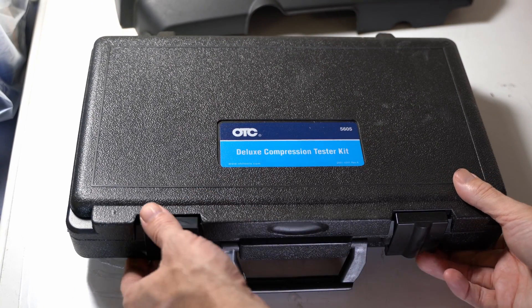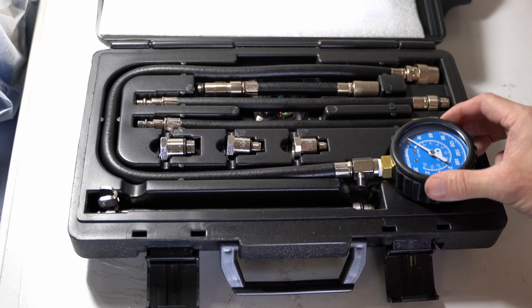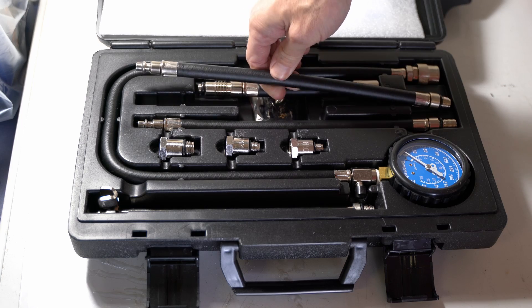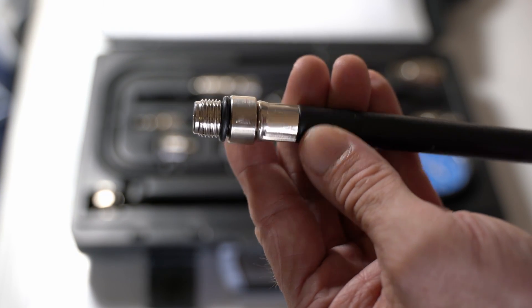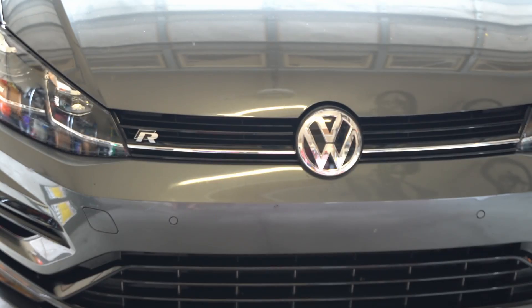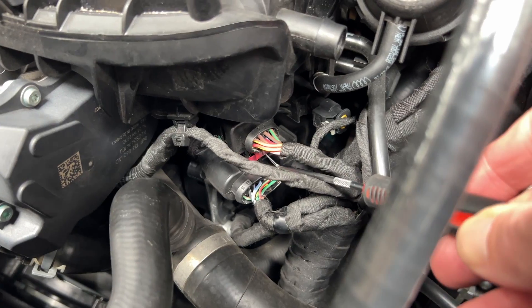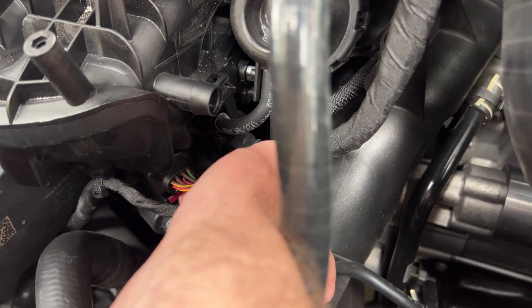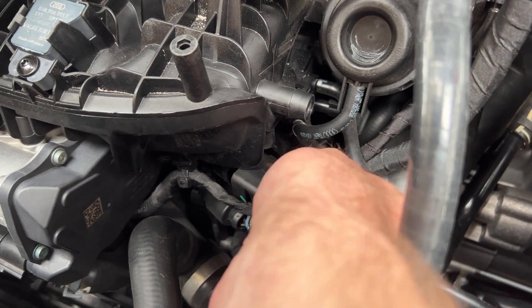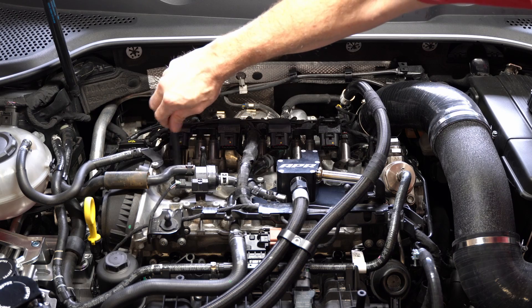I'm using this Deluxe Compression Tester Kit from OTC. I've been a huge fan of OTC tools — they've never failed me. There is one adapter here that is our size, which is M14, that fits our spark plug holes. I'm going to take this adapter and the hose over to the car. We're going to unplug the fuel injector plug, use a pick tool to pull out the little red tab, and then press the red tab to release the plug — it's the top plug, right in the front right of the intake manifold. Now I'm screwing in just hand tight this adapter; it has an O-ring so it should seal fine.